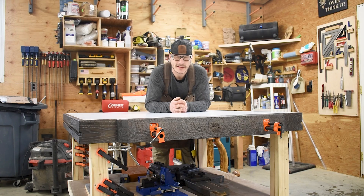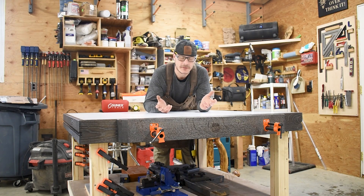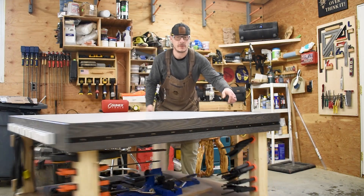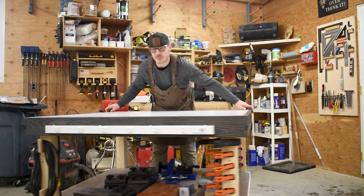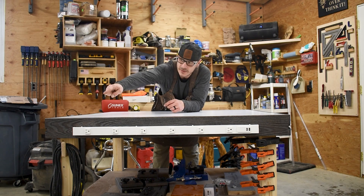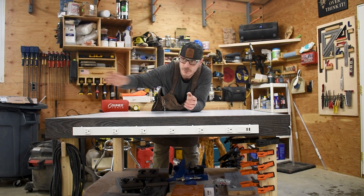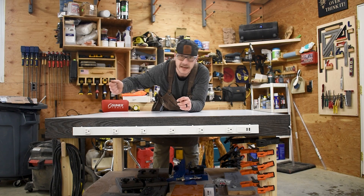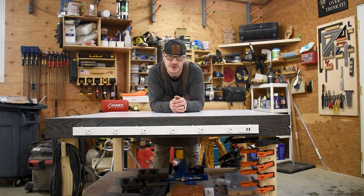Another thing I wanted to add to this bench was just power, because we all need power wherever we're working. I found this power strip at Lowe's and I bought 25 feet of heavy duty extension cord — 14-3 — and hardwired it to the power strip so that wherever I'm working in the shop I can roll the bench to it and plug into an outlet.